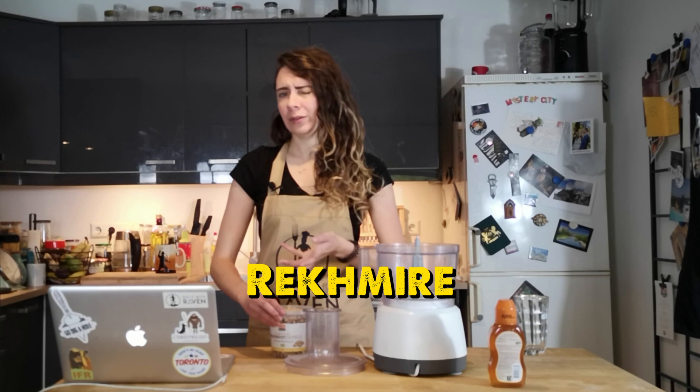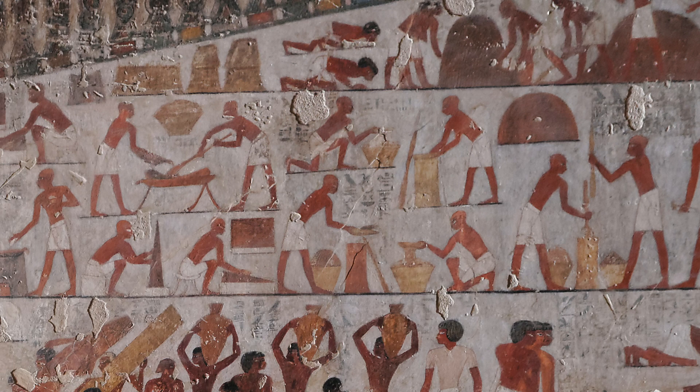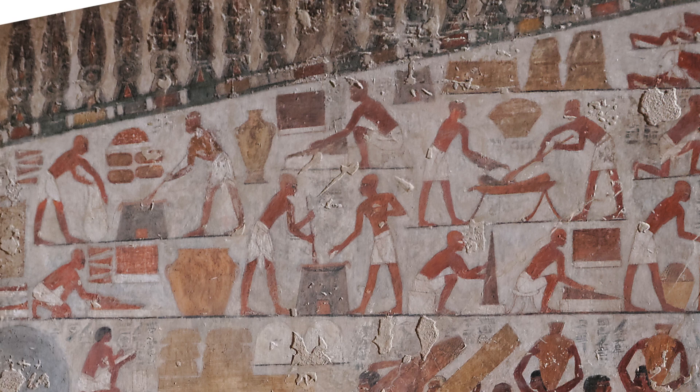We're not using a recipe. We're actually using a set of vignettes found in an 18th dynasty tomb of a guy named Rekhmire or Rekhmira. This can kind of act as the closest thing we have to a proper written-down Ancient Egyptian recipe. The vignettes on this tomb depict all of the steps that go into making these very triangular-shaped tiger nut loaves used for offerings. Some researchers published their interpretations of these vignettes in the 1980s, and I've linked to that in my description.